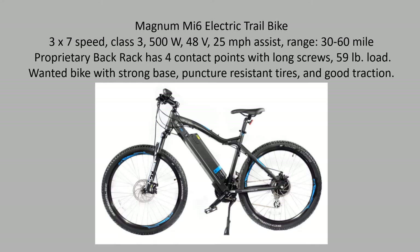First, I purchased a MI6 Magnum electric trail bike, which seemed to be a little sturdier than many out there. With the fatter, larger tires it gives a little more comfort, cushion, and traction.